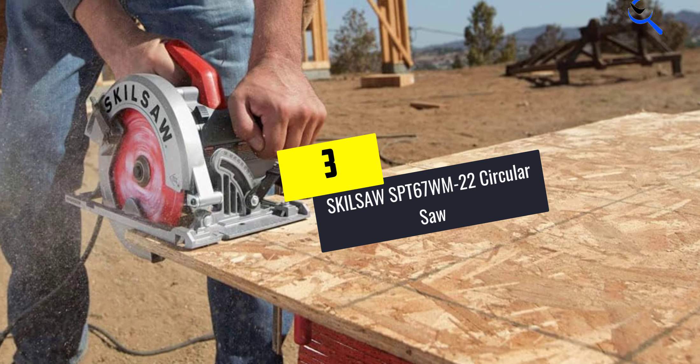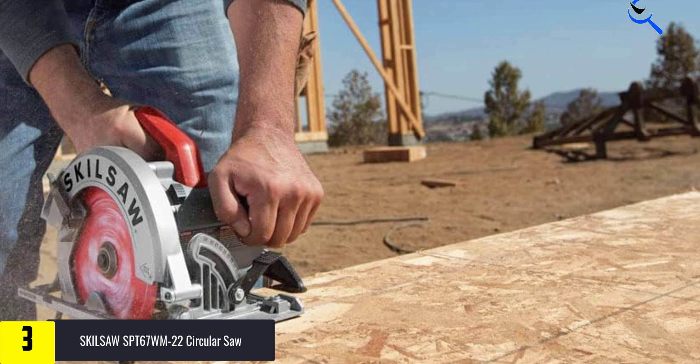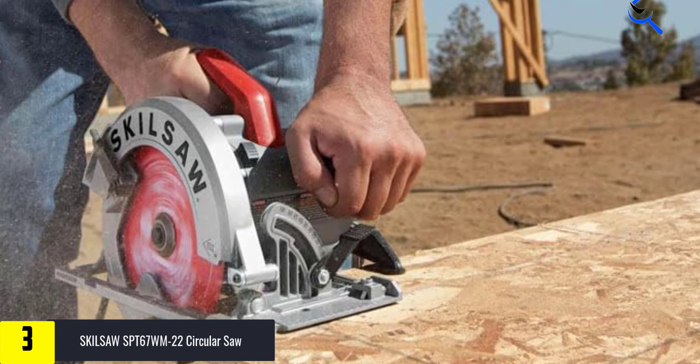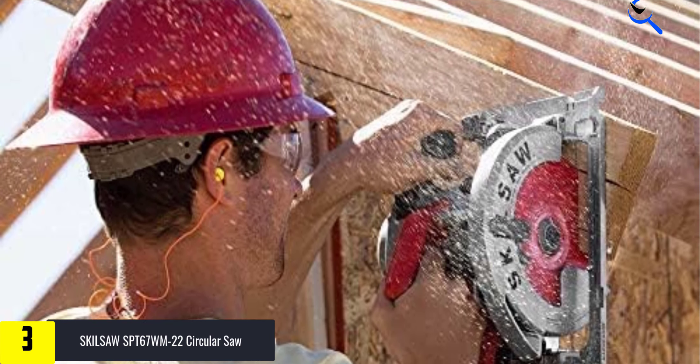At number 3, we have the Skilsaw SPT67WM-22 Circular Saw. This is the saw we use in the shop. We build projects with it, prepare materials for testing power tools, and use it for slicing up what's left when the test is done. That means sawing through lumber and hardware alike.